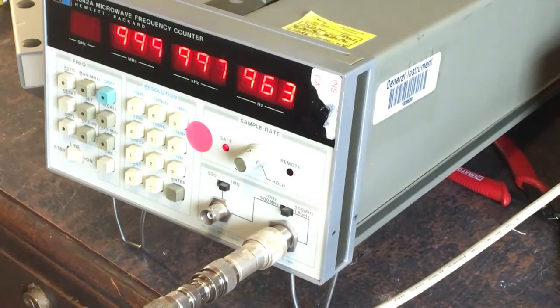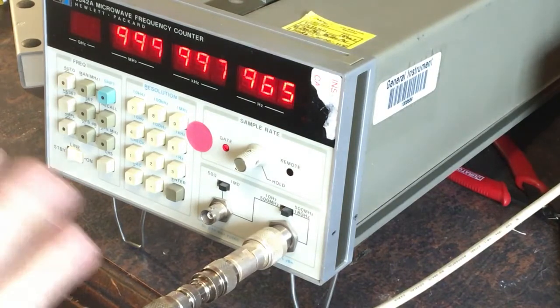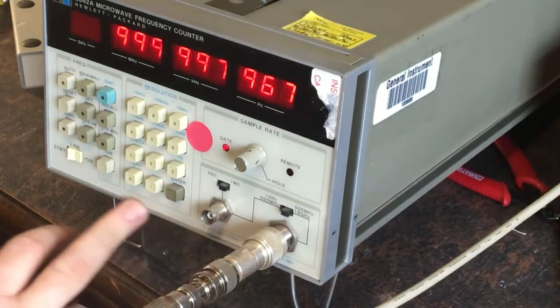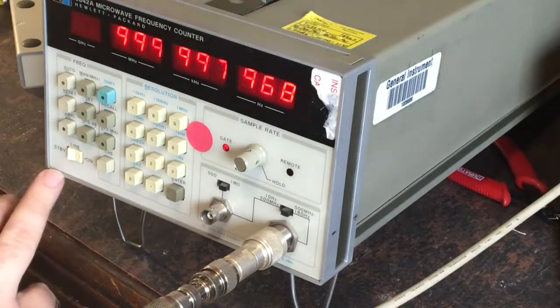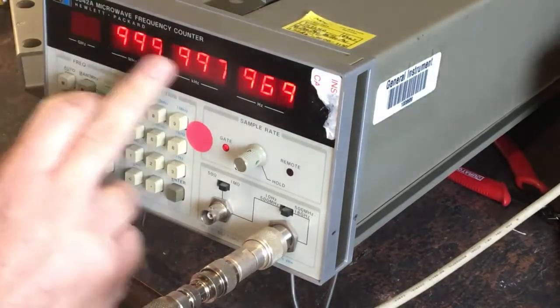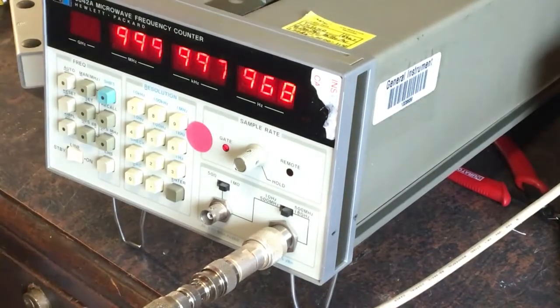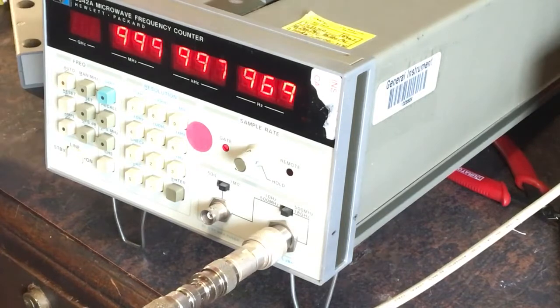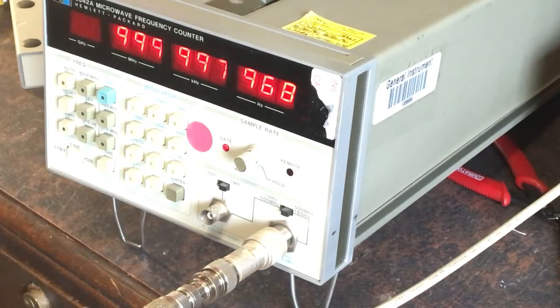It should do everything my other counters can do. If the sensitivity proves to be a bit lower I might have to reconsider, but I do like to have good sensitivity on the counter. It would be nice to have this on my bench because it's supposed to do 18 gigahertz or something like that - it's a quite high frequency capability. It's got all kinds of instructions on the top and I've just got it out of the box, still playing around with it, still trying to figure it out.